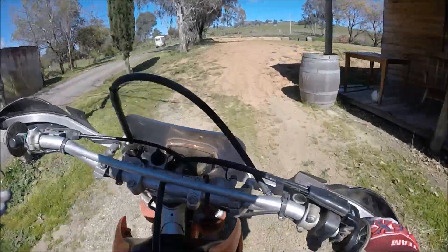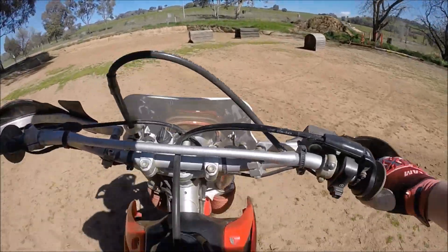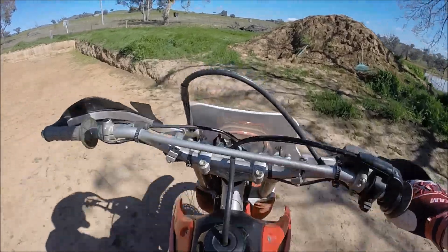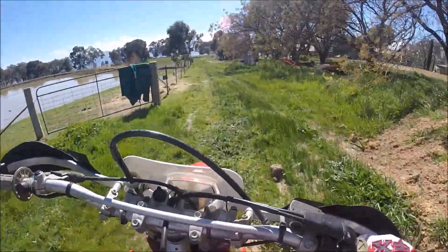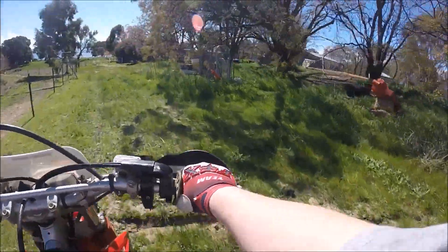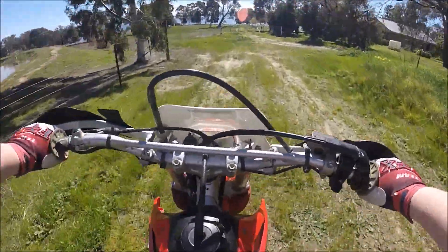It's a lot louder than my old bike, so I don't know if you can still hear me. I have to have the waterproof cover on the back because I need a bigger battery for my GoPro. There's a waterproof cover which doesn't help the sound as much, but fingers crossed you can still hear me.